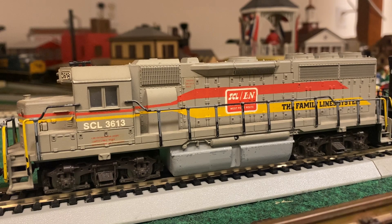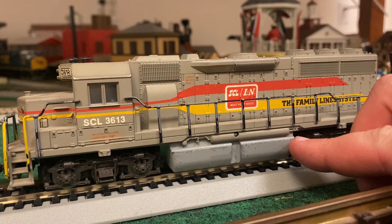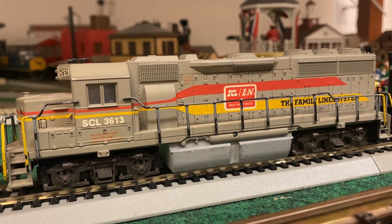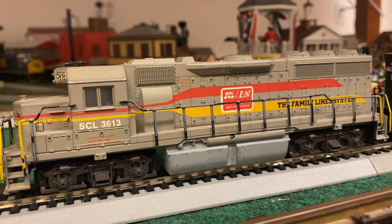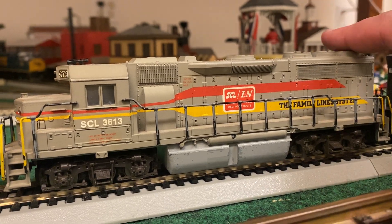The weight is actually here on the fuel tank. I think it was just like a magnesium frame. It's really cool — Family Line system. That was a holdings company and SCL was the parent company. I've always loved this paint scheme.